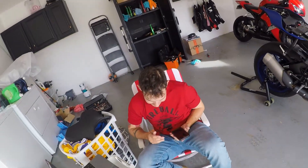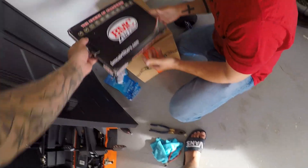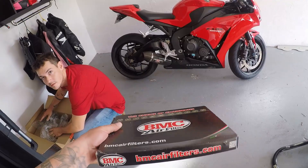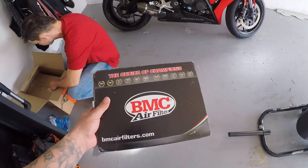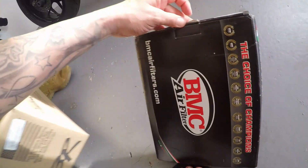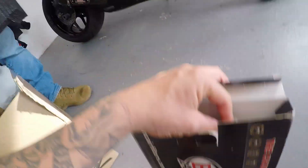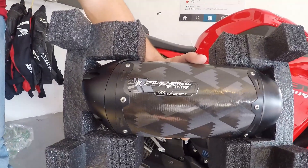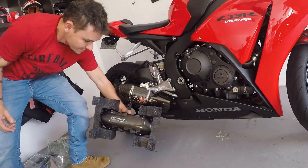So this is the 2018 R1 — where's that Two Brothers exhaust, man? Show me that thing. I thought you got the Sprint — I don't know. Oh snap, that's gonna look nice. You're gonna have to take that DB killer off, right?